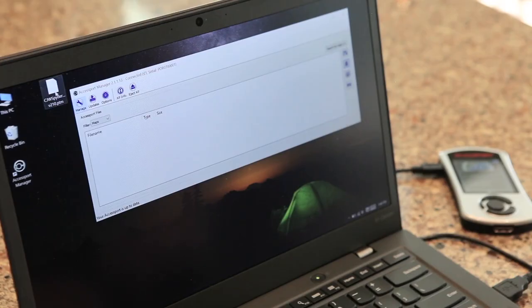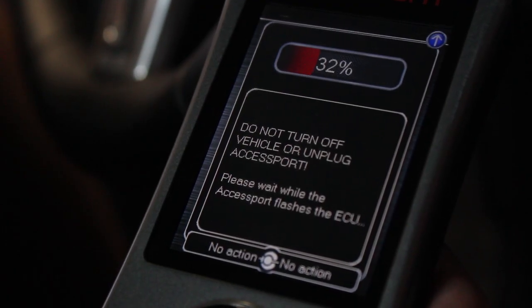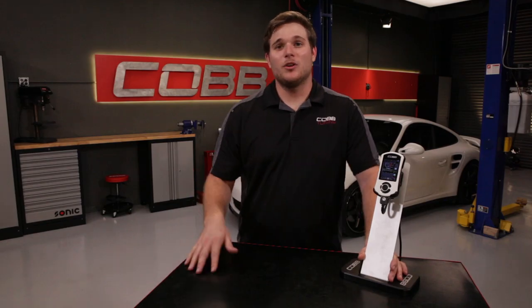It's as simple as loading the map to your access port via Access Port Manager and flashing that map right to your car. Let's go on over to Mitch McKee, who's going to be demonstrating the difference between his stock 997.2 Turbo S and it flashed with one of our off-the-shelf maps to see what kind of difference it'll make.